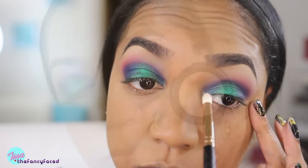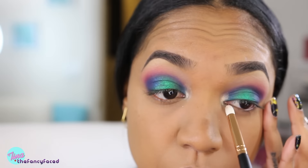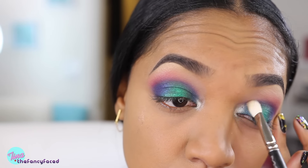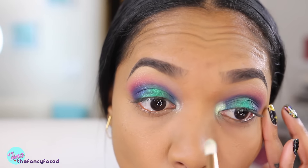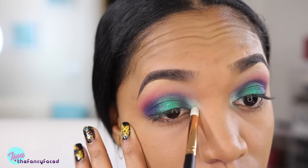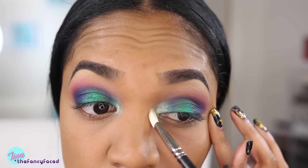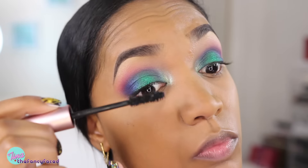Now we're going to go in with an inner tearduct highlight. This is the shade Kitten from Stila and I'm popping that on my inner tearduct using an R41 Pencil Brush from Morphe Cosmetics, then blending it out using a J5523 brush from Hakuhodo. I didn't think that was intense enough, so I'm going in with an Inglot Loose Pigment in shade 45 — it's a shimmery shade with a little bit of a green undertone so it really blends beautifully with the shades we used on the lid.